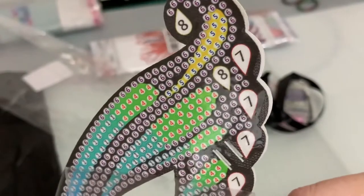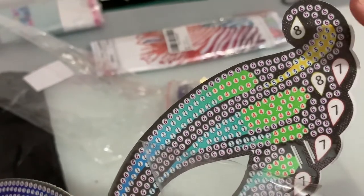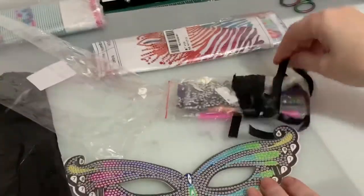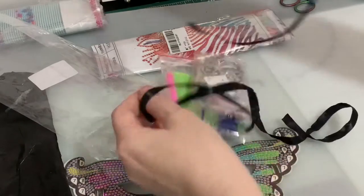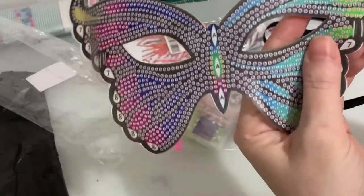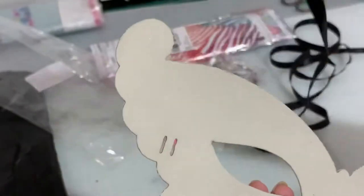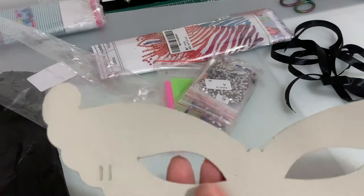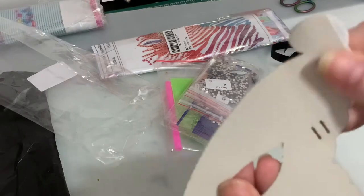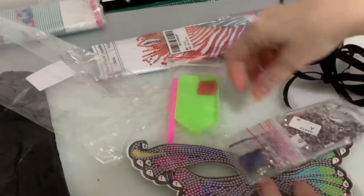Oh yeah, nice and sticky there! That is a very very clear drill field - you're just going to put your little gems all the way around where the numbers are. It's got a nice long ribbon which is good. Oh I see, you've just got some little slots there where it will thread through, so that's really well thought out. This is going to last quite a long time. There's a little bit cut short there but I can trim that up - it's just a bit raggy.